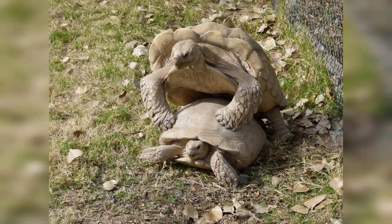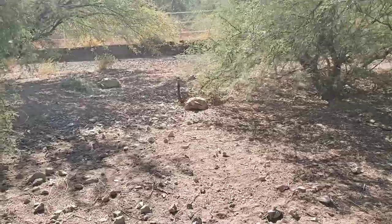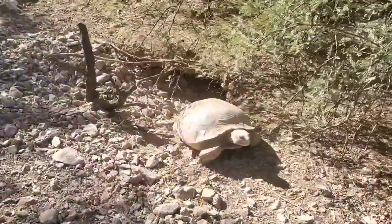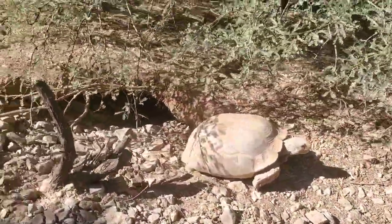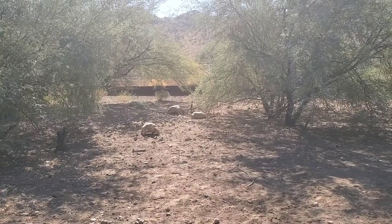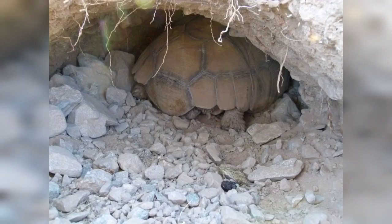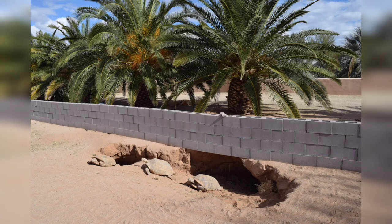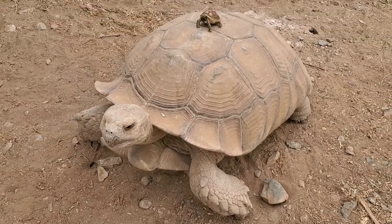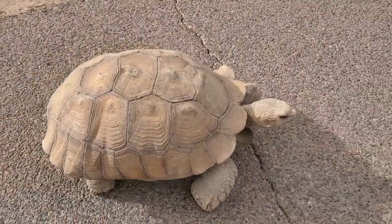As with any tortoise species, they are a long-term commitment and should only be purchased by people that have a commitment for the long term and are willing to meet the needs of this unique species — meaning having a large area for it to roam, being prepared for the size that it will grow, and the burrows that it will dig and the damage that it can do. But in the right setup they're exciting to watch and observe, to see this tiny hatchling grow into this huge tortoise.